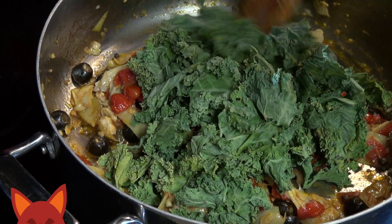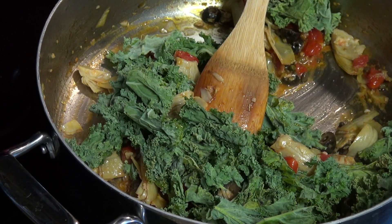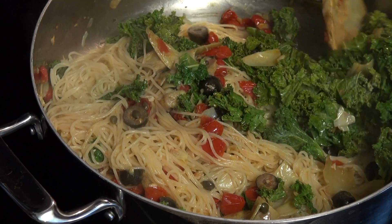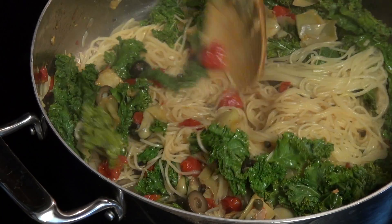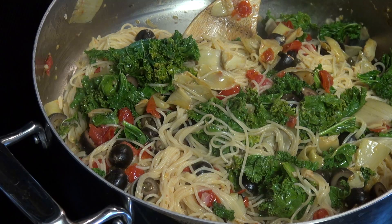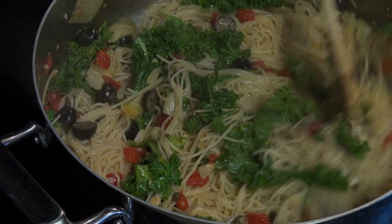And now for the final step. First into the pan goes some fresh kale, which I just ripped into bite-sized chunks. Now dump in the pasta along with that reserved water and give everything a good mix. The water helps to pick up the flavor from the bottom of the pan and allows it to more evenly coat the noodles. Continue to mix on the heat for another five to ten minutes. Once no liquid remains, let's plate this dish.